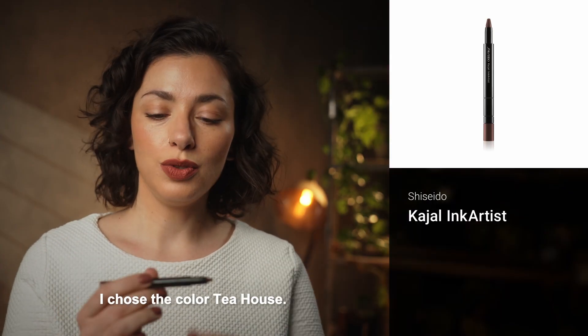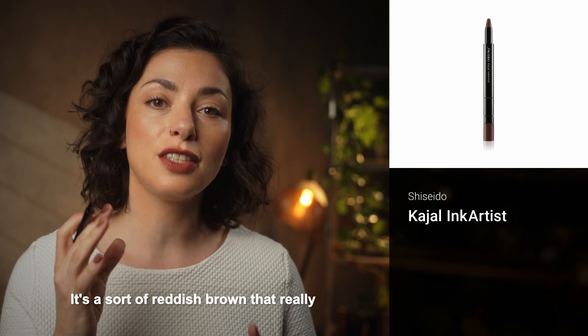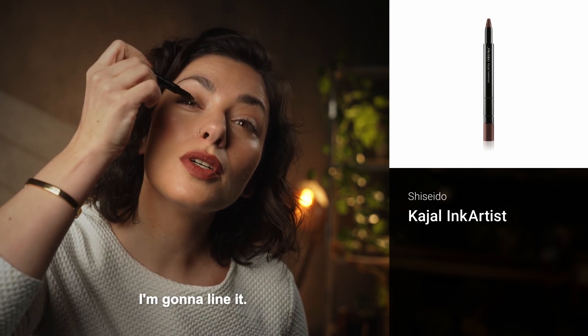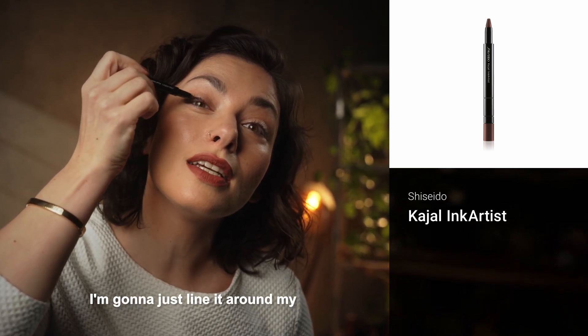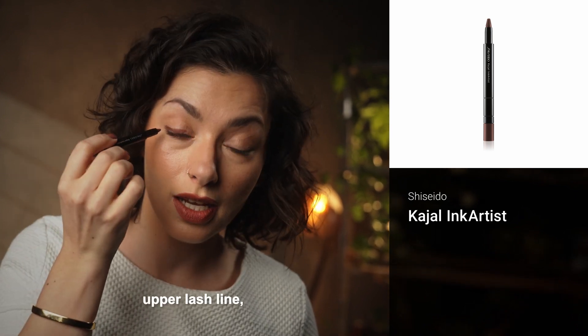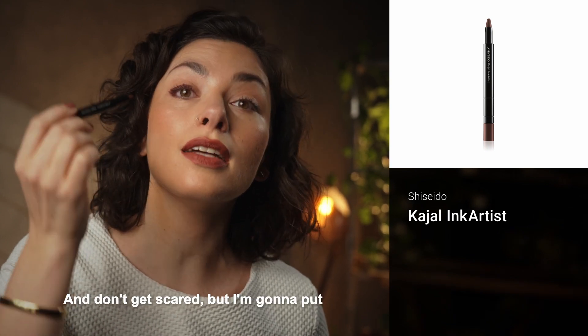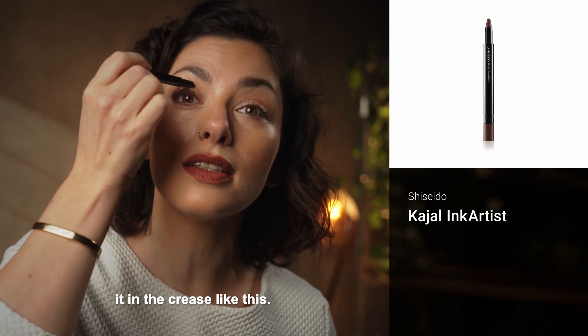For my eye look, I chose the color Tea House. It's a sort of reddish brown that really suits a lot of eye colors. I'm going to line it — it glides on like a dream. I'm going to line it around my upper lash line, lower lash line, and don't get scared, but I'm going to put it in the crease like this.